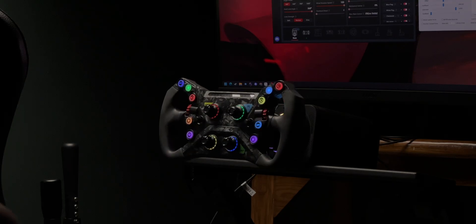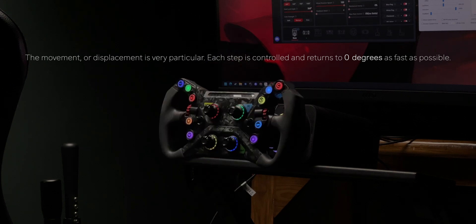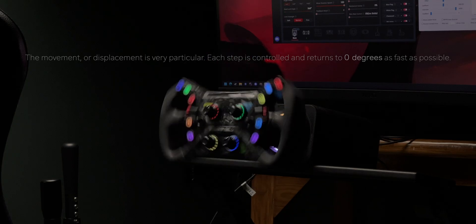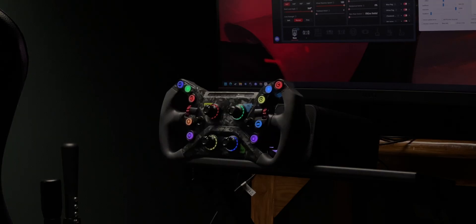An important question comes forth: if there were no torque values, how did I calculate slew rate? Movement in the shaft happened because of torque, and since the movement was controlled and precise, I found that angular displacement correlated with torque in this setup. Angular displacement and torque are two different things and don't scale linearly — but here they correlated perfectly. So I simply had Python treat the position values as torque values.